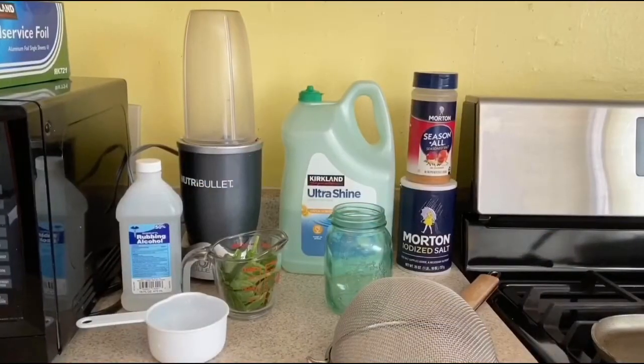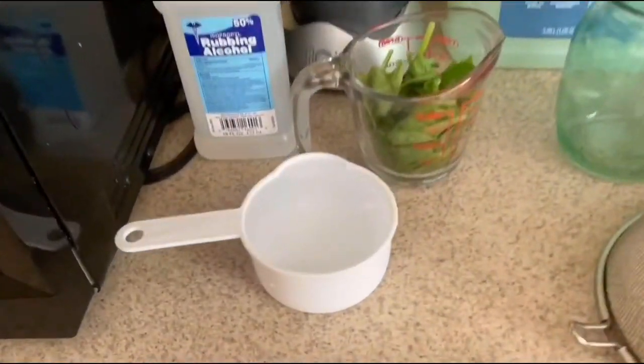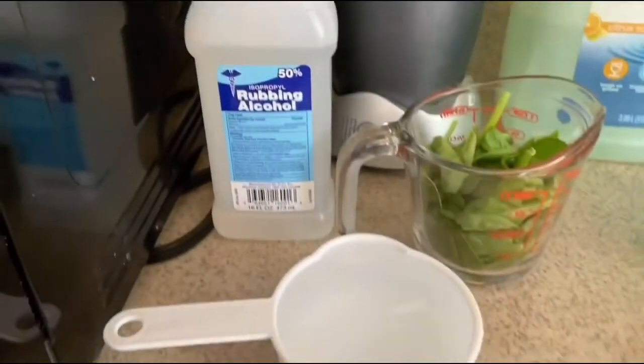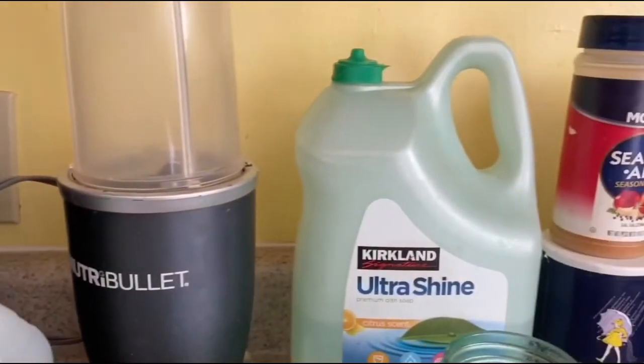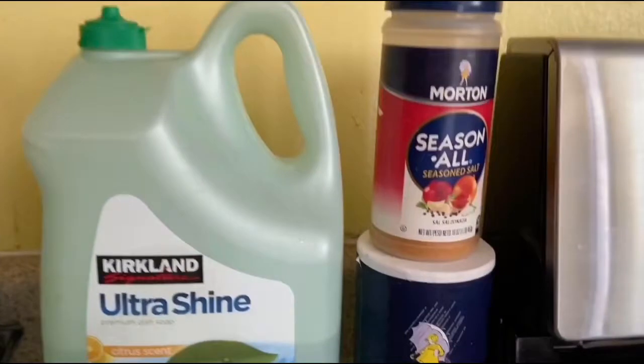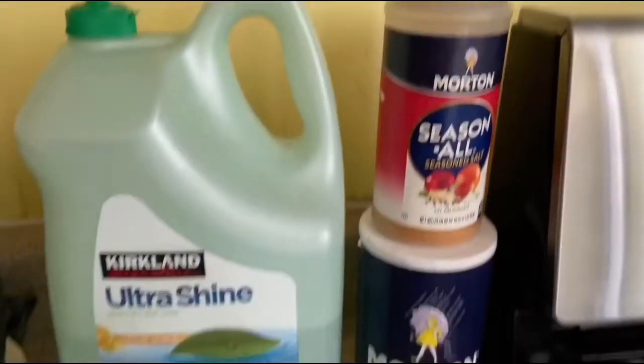For this experiment you will need 200 milliliters of cold water, 200 milliliters of rubbing alcohol, 100 grams of spinach, a blender, 30 milliliters of dish soap, and 10 milliliters of both meat tenderizer and salt, as well as a strainer and a measuring cup.